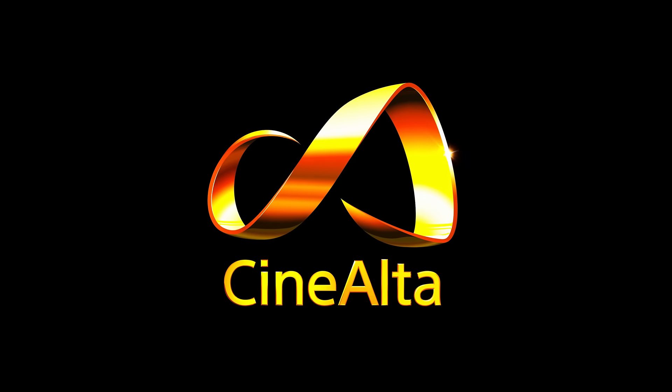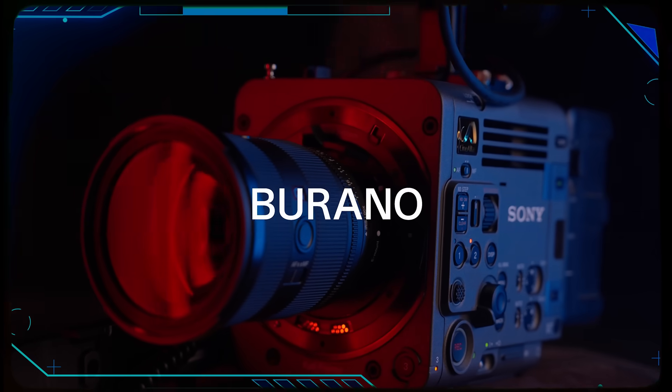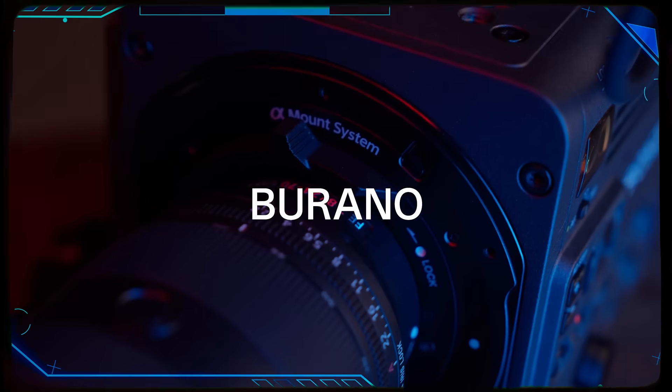Hi, welcome to this year's new testing of the CineAlta series, specifically the Sony Burano. This is a camera that is dangerously, exceedingly, beautifully, hauntingly close to the Venice.